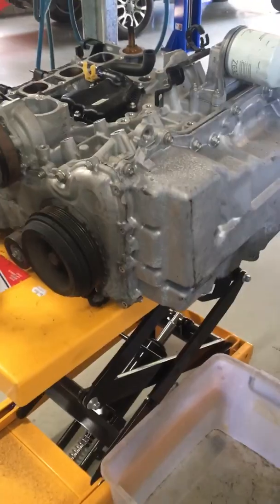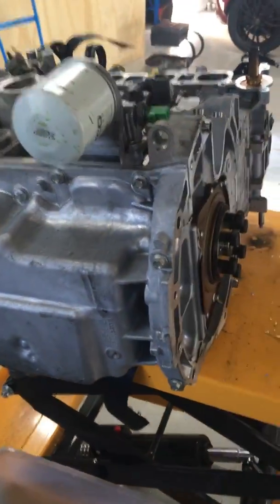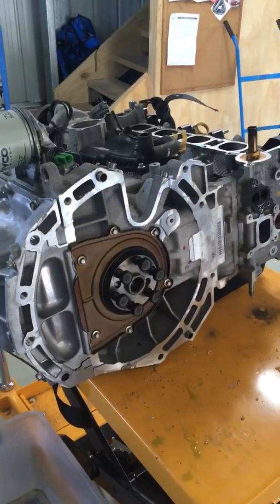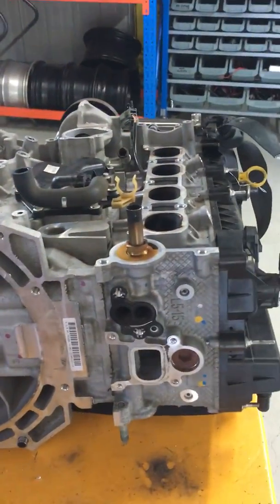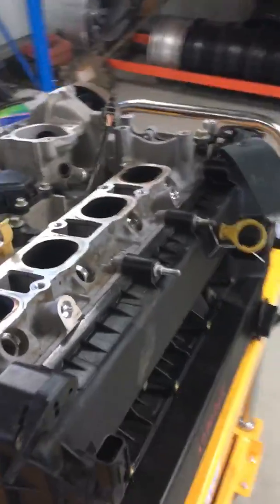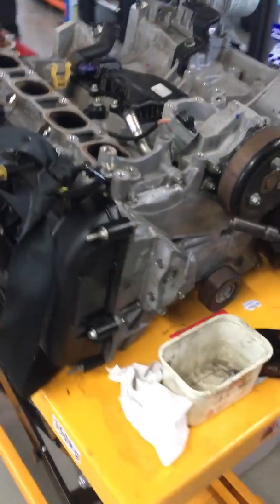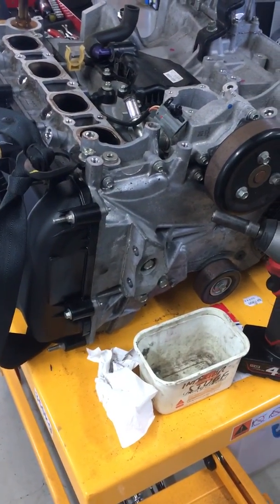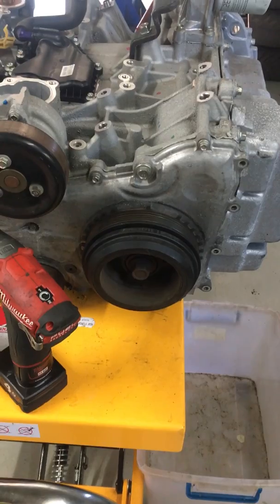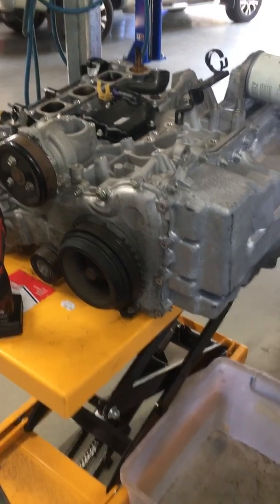We have a Mazda 6 2.5 engine and we'll be fitting it into an NC MX-5, just about to start the conversion. With the Mazda 6 engine you don't use any of the manifolds, the thermostat housing, coils, or cam cover. You can see the front engine mount for the front-wheel-drive setup on the 2.5. We'll be changing the front pulley — the 2.5 one doesn't suit the MX-5, so we take the pulley off the MX-5 and fit it onto the 2.5 engine.